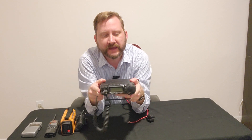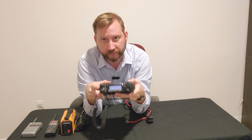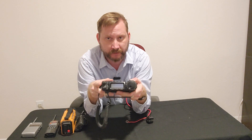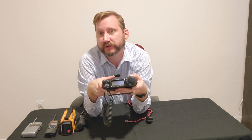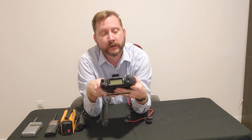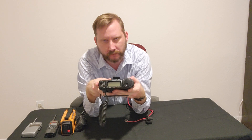This is a Yaesu 857, an all-band, all-mode ham radio. This will literally do everything from HF — which is shortwave — up to UHF and VHF. You can modify it to do other frequencies like the Baofeng, but this will literally transmit on essentially any common frequency known to mankind. They are discontinued, and when you can find them on the used market they're about $700 thereabouts.